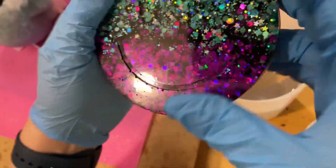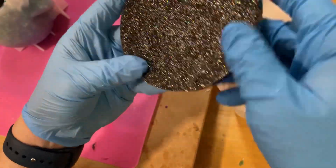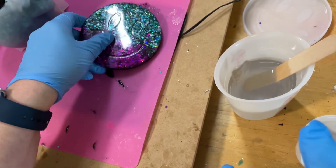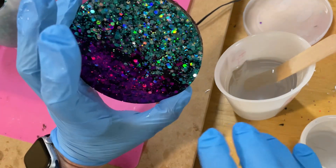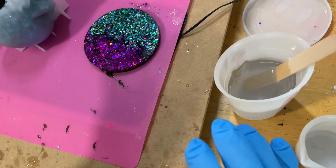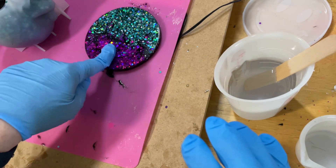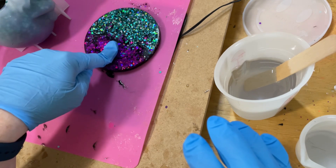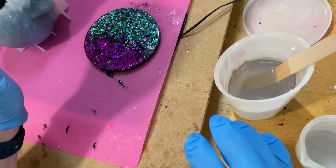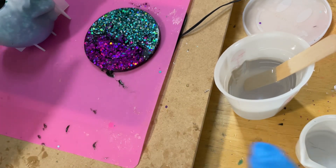The back looks absolutely gorgeous, spacey, and super sparkly. That's what's going on with that coaster. I only did the one - this actually comes in a set of six from Let's Resin, so you can have a look at those as well. I'll try to add links. This set has six different smiley face type emoji coasters - kind of cool.